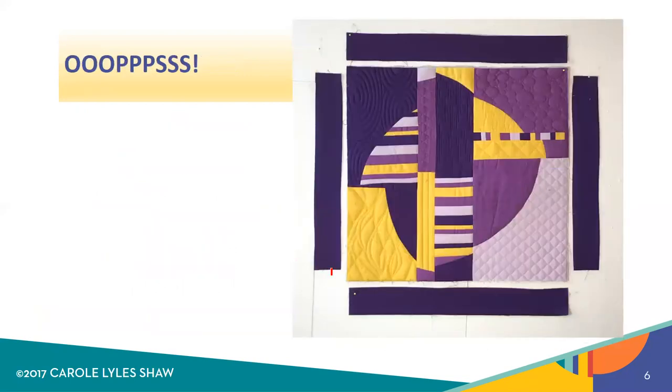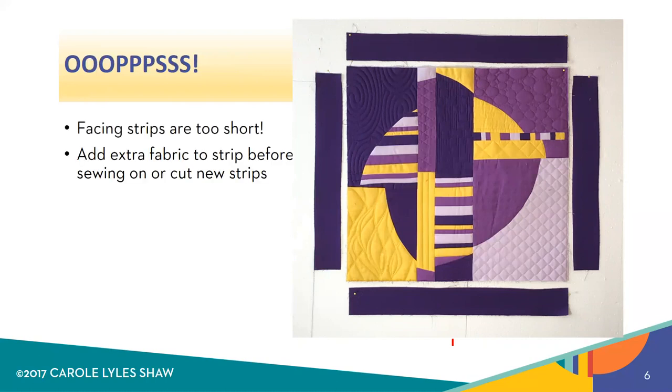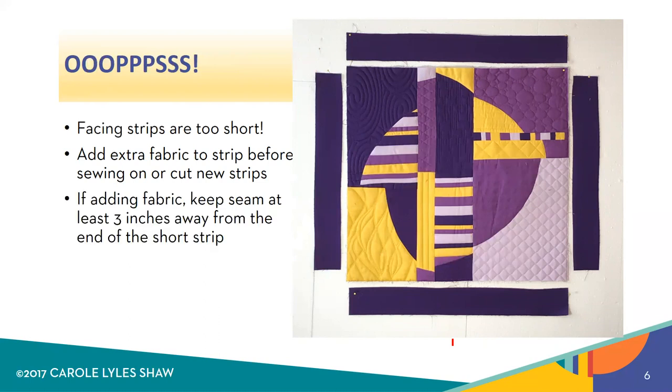Now here's an oops and it's a real one. I cut my facing strips too short — really too short on the left and right, and exactly equal on the top and bottom. But you don't want equal size strips because your quilt and the facing strip need to be unequal in length; the facing strip needs to be longer. So what to do if you realize you've made the strip too short: you just add some extra fabric. When I'm adding fabric, I keep the joining seam at least three inches away from where I think the strip is going to end, so the joining seam doesn't end up at the very corner of the quilt.